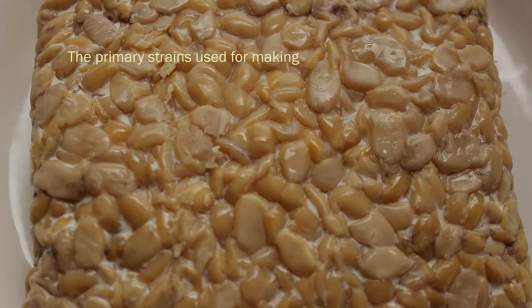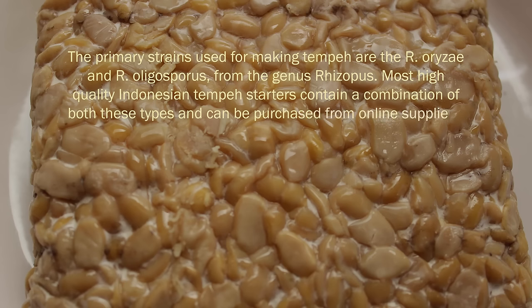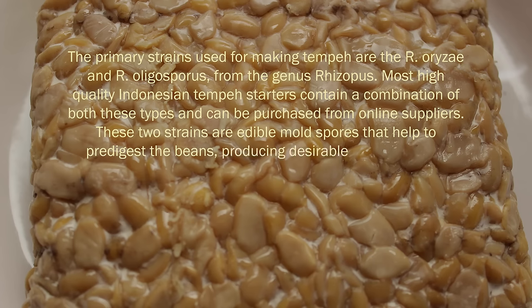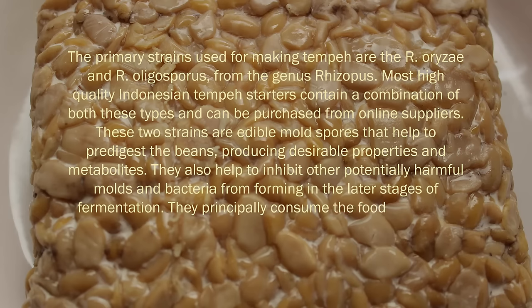The primary strains used for making tempeh are R. oryzae and R. oligosporus from the genus Rhizopus. Most high-quality Indonesian tempeh starters contain a combination of both of these types and can be purchased from online suppliers. These two strains are edible mold spores that help to pre-digest the beans, producing desirable properties and metabolites, and also help to inhibit other potentially harmful molds and bacteria from forming in the later stages of fermentation.